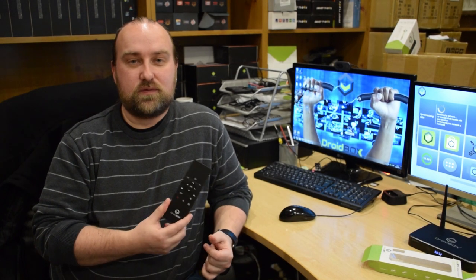That concludes our overview of the VIP Plus remote control. You can purchase it right now from our website, droidbox.co.uk, where there's also a great range of other devices and accessories. Please do check it out. Thanks for watching — don't forget to hit like and subscribe if you haven't already. Goodbye.